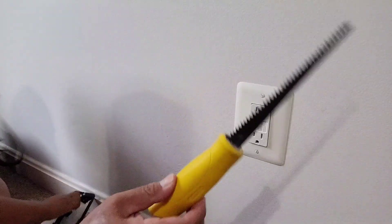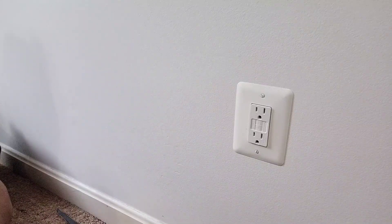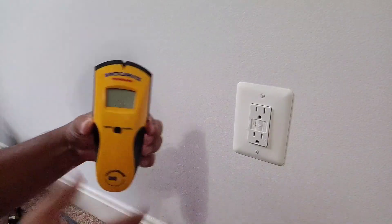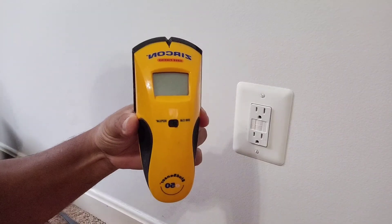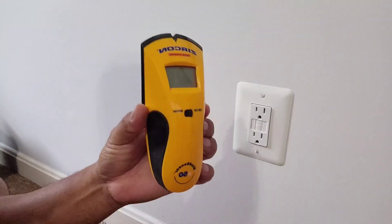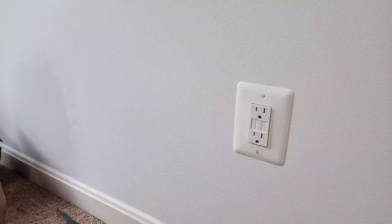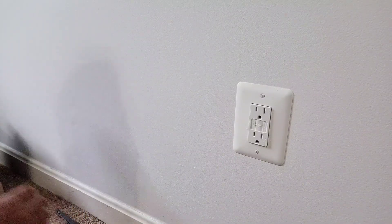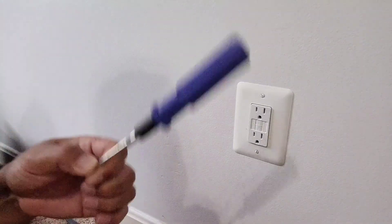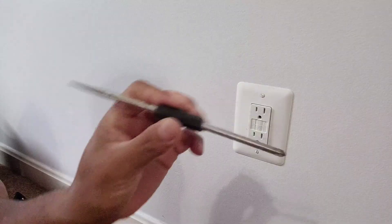We'll also use a drywall saw and a Zircon stud finder — I'll put the description below. This really works for me, I've been using it for years. And of course the handy dandy screwdriver, my favorite screwdriver from the Philippines — it has double Phillips on one end and flat head on the other.